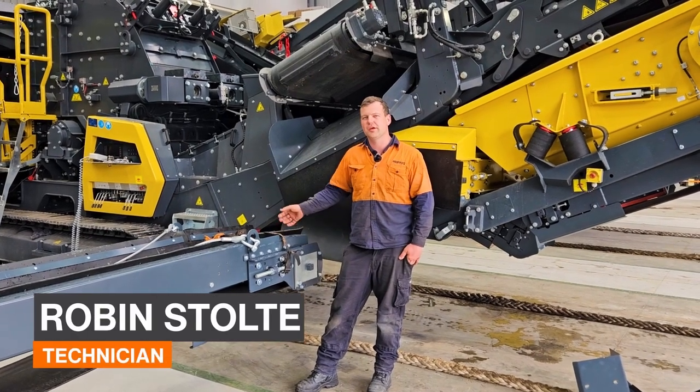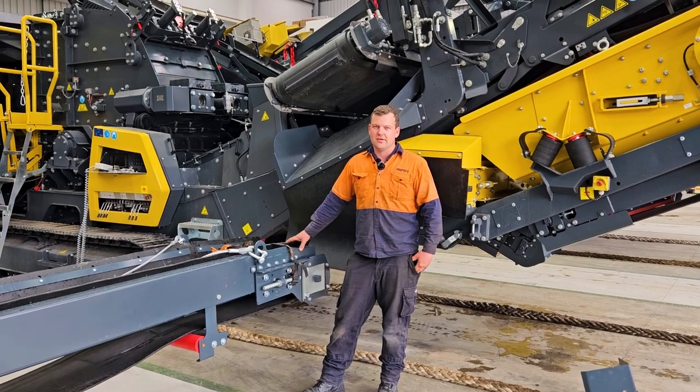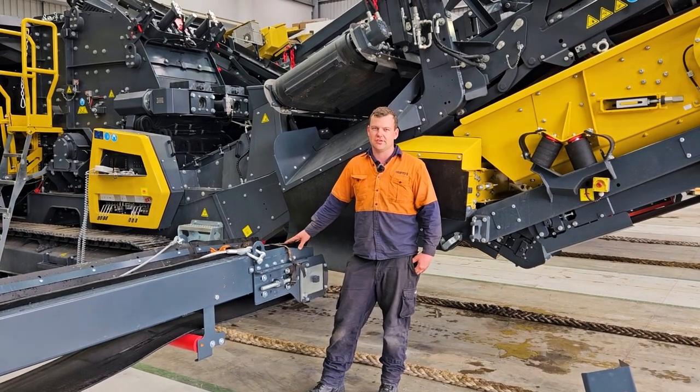G'day, it's Robin here from Equip2 and today I'm going to show you how to install the right side front conveyor on an R3H.